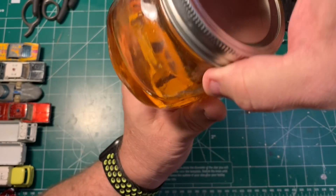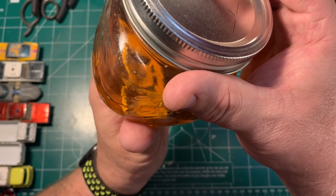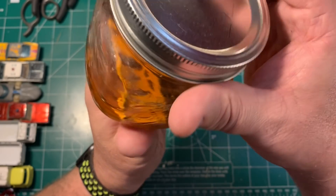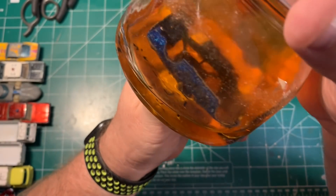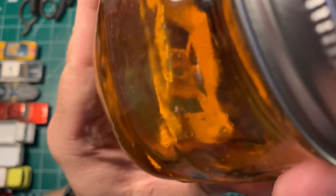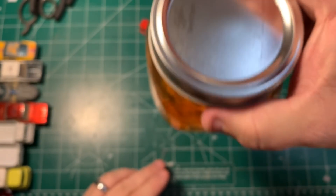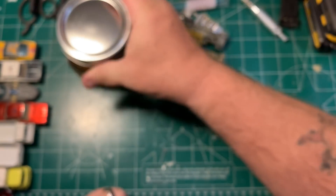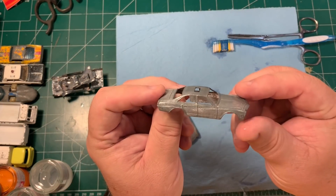This is way easier than doing it with a brush before. Look at that come right off. I've told you all how much I love watching the stripper eat away the paint, and I still do. You can still see it doing its magic — it's just a little bit different of a view. I really do love watching the stripper do its thing.